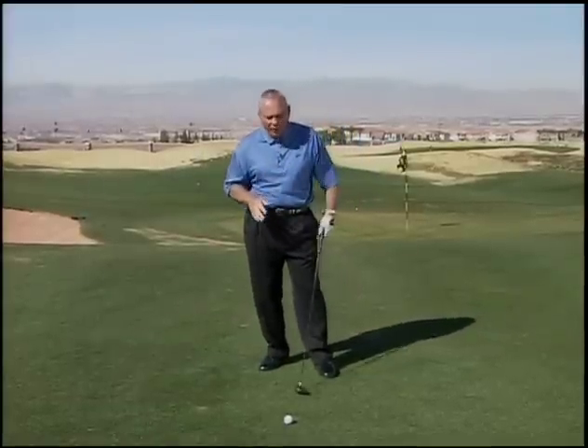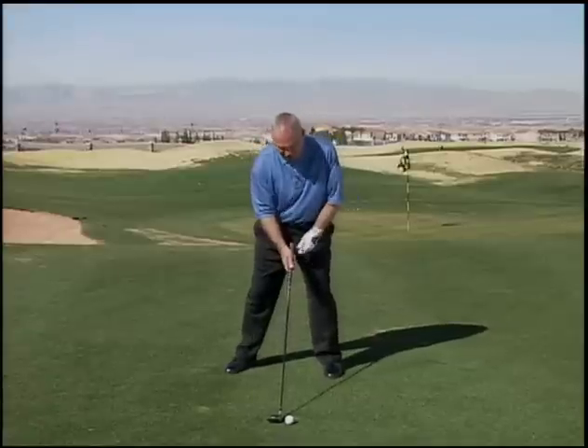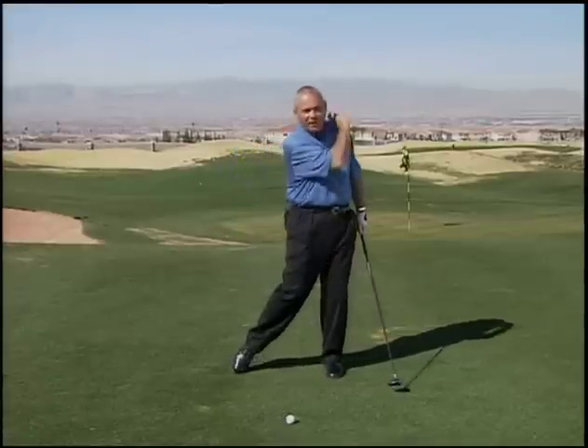So remember, for fairway woods, take a little wider stance with your right leg and sweep it off the ground.